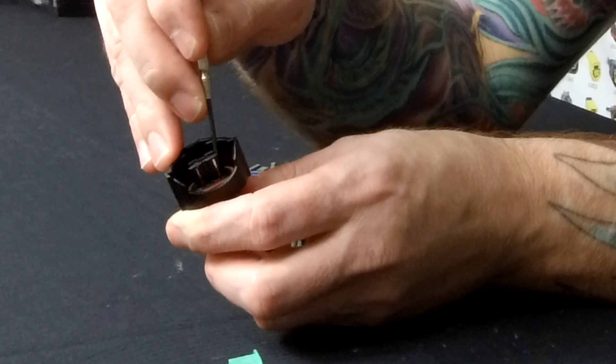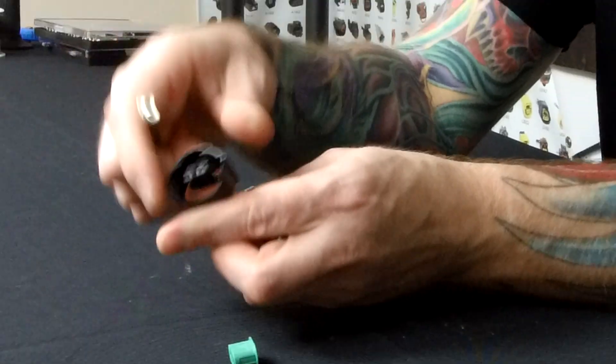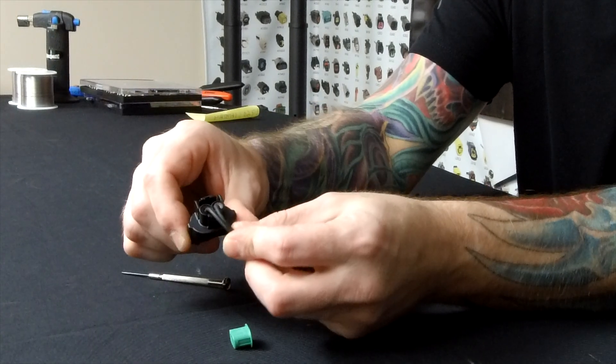This screwdriver's a little big, so I'm not going to actually remove them, but you'll slide down, lift up the catch, and pull that wire right out. Same deal as the other ones.